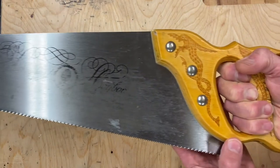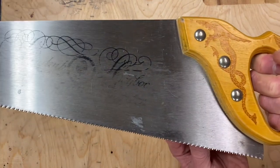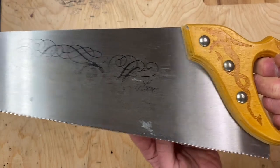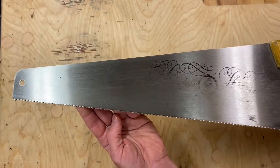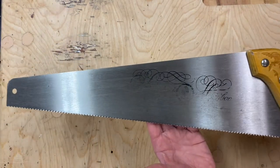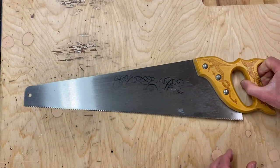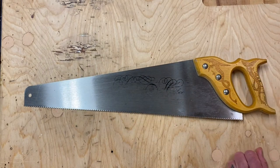To review: we're looking for saws that have a fairly small handle, easy for a child to hold on to; have about 11 teeth per inch; are about 20 inches long or shorter; and are fairly stiff. While this saw isn't available easily, there are other saws on the market that I've tested that work really well with kids.